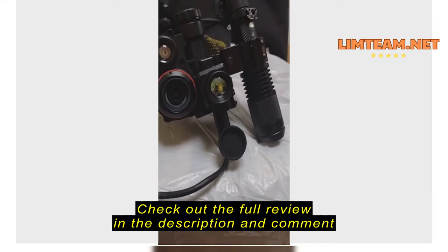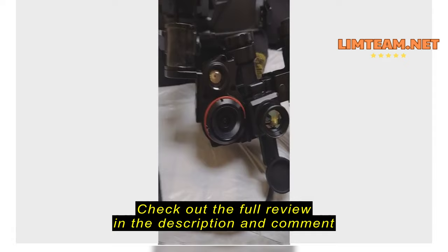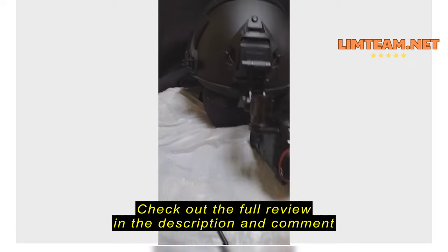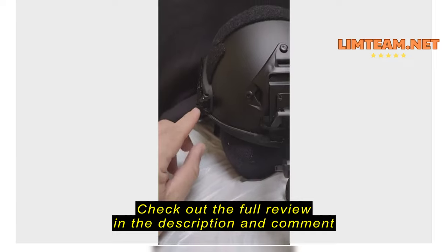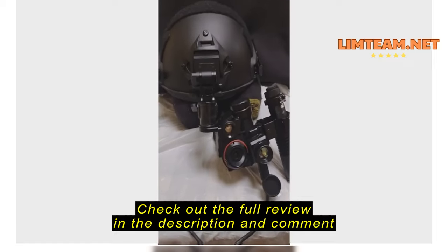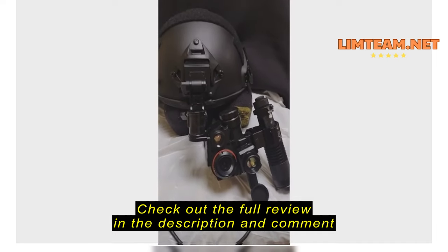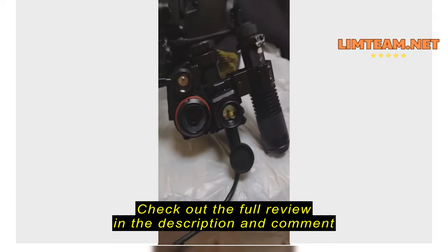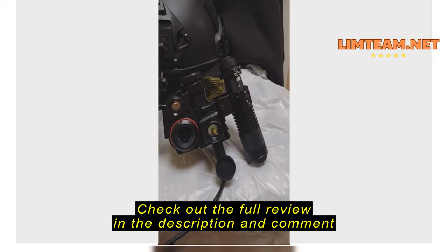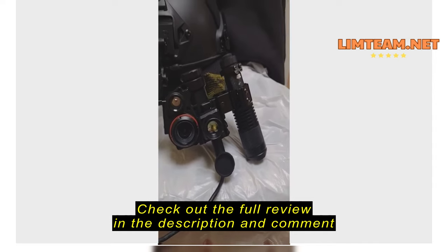It gives you both perspectives — night vision, and then you also have the thermal view of that same image you're seeing. I run the night vision over my left eye, and then over my right eye I run my camera, hooked up to some phone mounting equipment. There's an arm right here where you mount your phone. You could do that, or you could put it on your wrist or a chest rig, but I think this is the most hands-free and best combination.